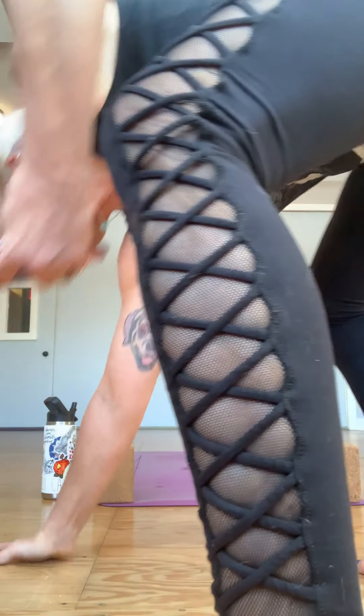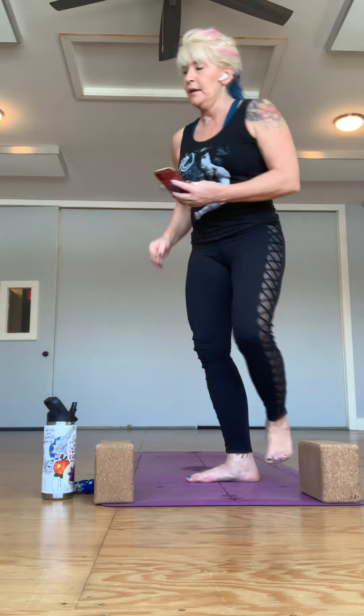Breathe to settle in. Give yourself a moment just to kind of be where you are, reminding yourself as we come into movement to take any variations that you want and need, move at any pace that you want and need. This practice is your time, it's your own, so just let yourself be where you are and take a handful of breaths.